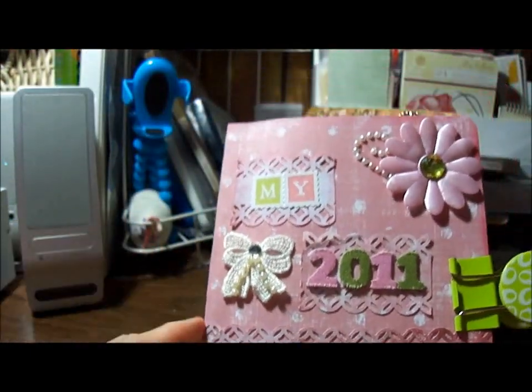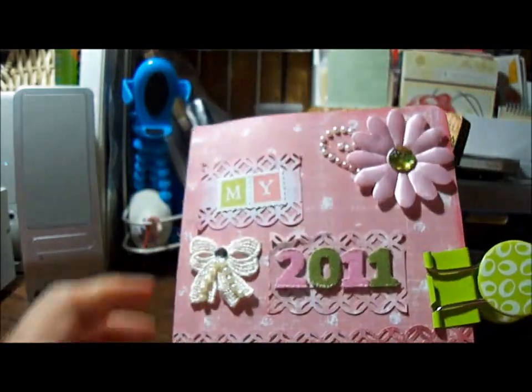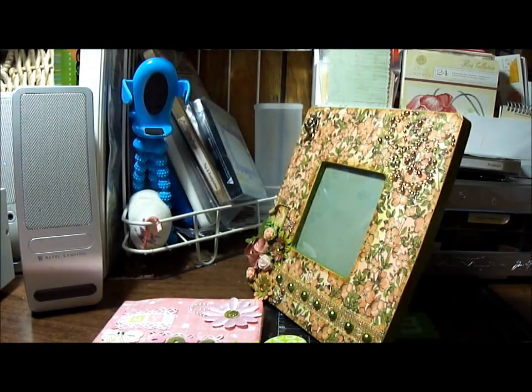I enjoy journaling — go figure. When I started scrapping, I was fighting the journaling, and I guess that's what it's really all about. So this is my journal book. Like I said, I'll put some pictures at the end of this video. Thank you so much for watching. Bye!